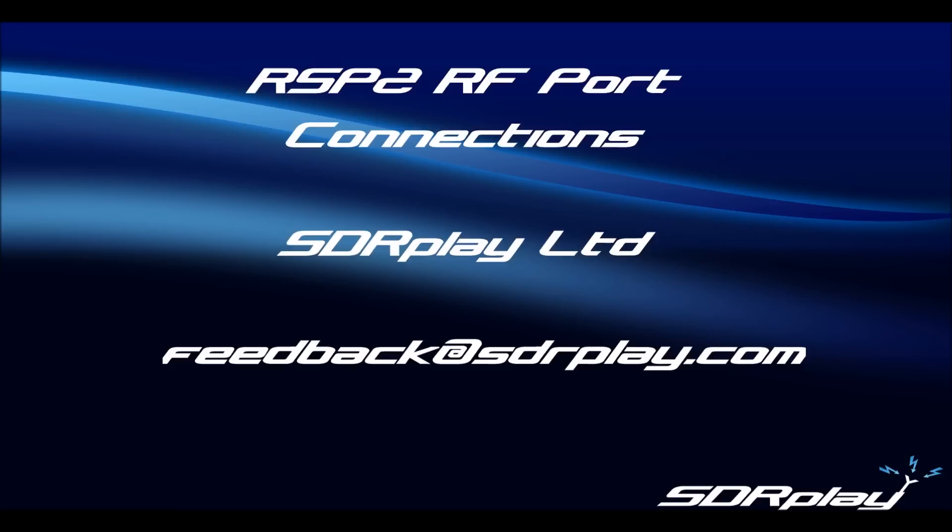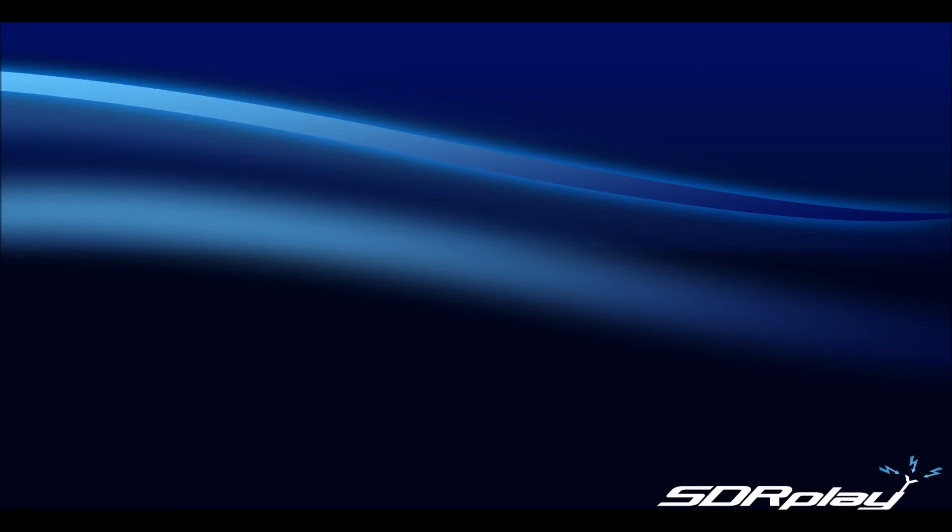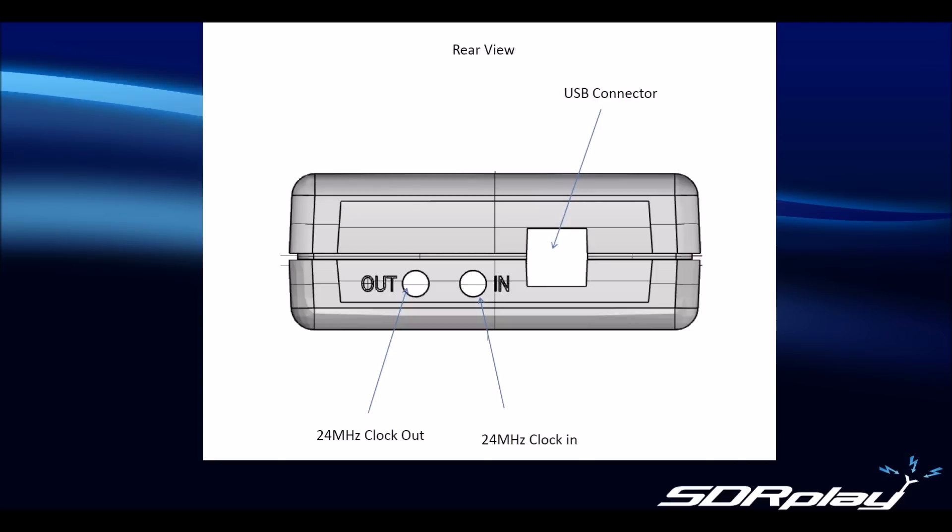The RSP2 has connections on two sides of the case. One side contains the USB Type B socket used to connect your RSP to your PC or other computing platform, and it also contains an external input and output for the 24 MHz master reference clock. In this video though, we're going to focus on the other side which contains the connectors for the RF input ports.